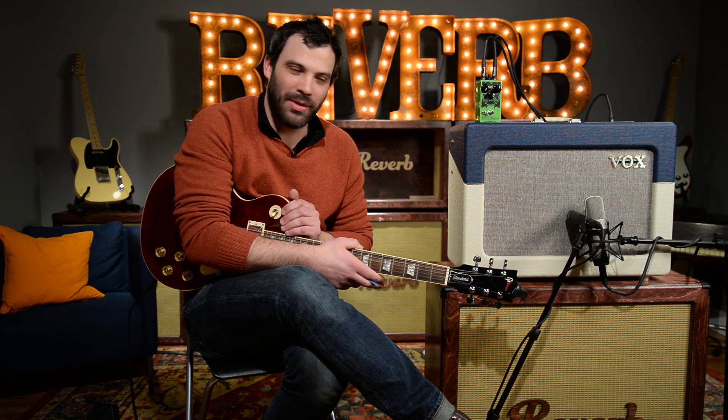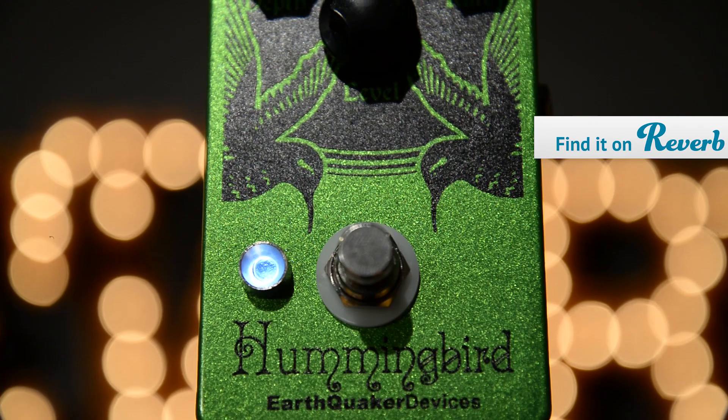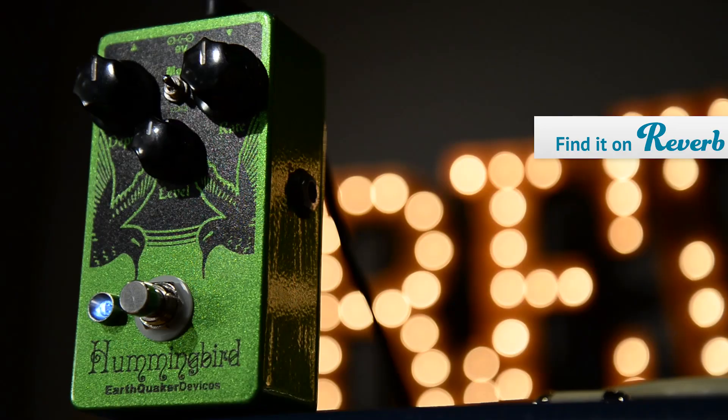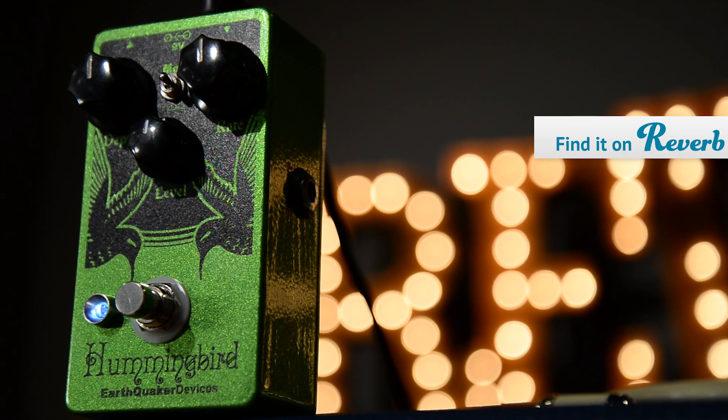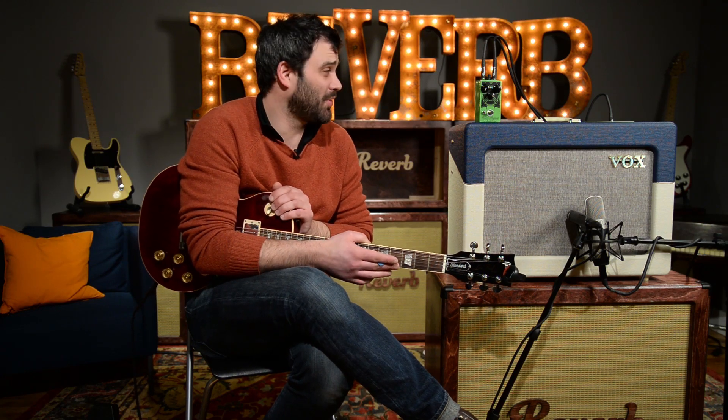We are looking at the new V3 of the Earthquaker Devices Hummingbird. Earthquaker is one of our favorite pedal companies, made in Akron, Ohio. The Hummingbird is modeled after the tremolo circuit you can find in an old 50s Valco amp. It kind of goes into the territory of some old Vox units, but it goes way beyond that. Just like a lot of the other Earthquaker Devices pedals, you can really push this into some experimental territory.